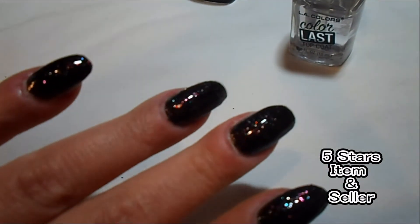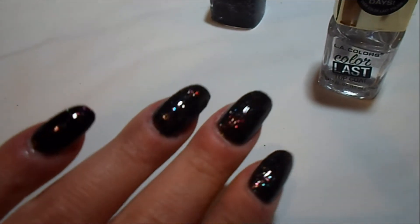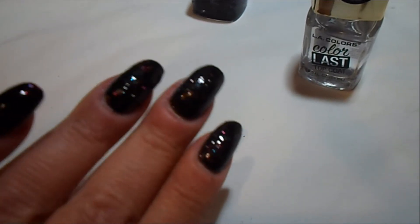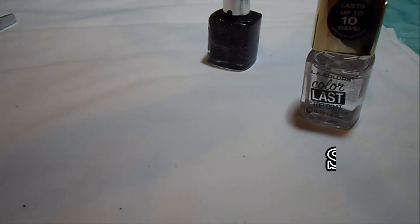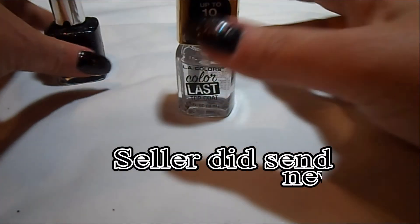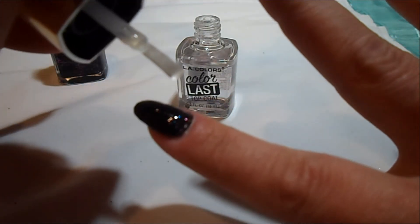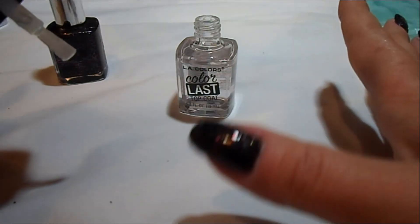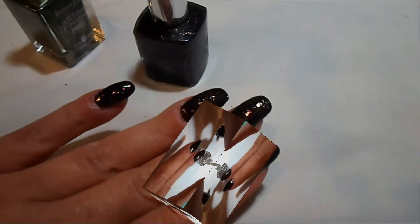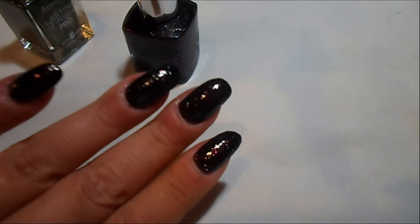It is a beautiful glitter polish, and that's coming from someone that really isn't into glitter polishes that much. The seller was absolutely wonderful. If you're interested in purchasing this polish, I'll leave a link in the description box below. The seller showed me some wonderful kindness with this purchase where I had it stolen and even offered to replace it, so I do highly recommend the seller as well. It reminds you of a galaxy polish — you could use this as a galaxy polish. Looks like the stars in the night sky. There will be some photos at the end of the video that you can view, including stock photos from the seller.